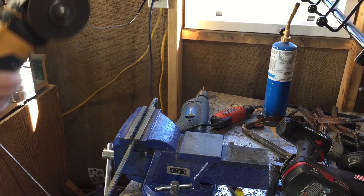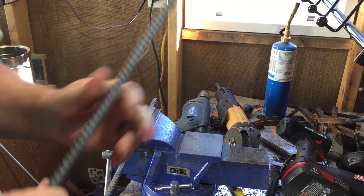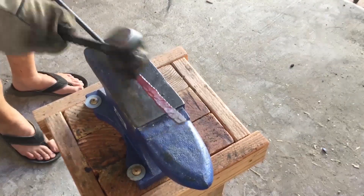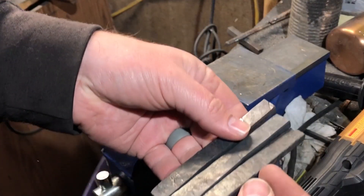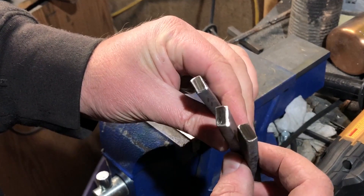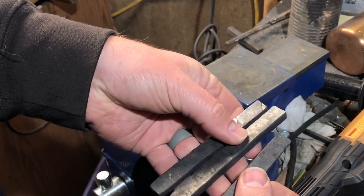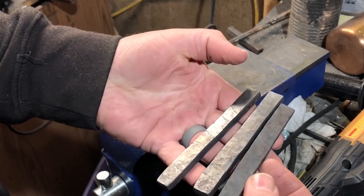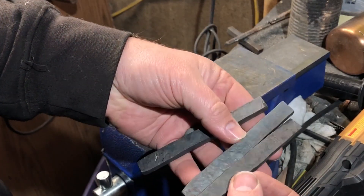A few months ago I did a similar test with some rebar — I'll link to that video if you want to check it out. The idea here is to get three pieces that are all about the same size: I'll leave one in a softened state, quench the other two, and one of those I will also temper, so I can compare the three and see if there's any difference in toughness and hardness between the steel in those three different states.